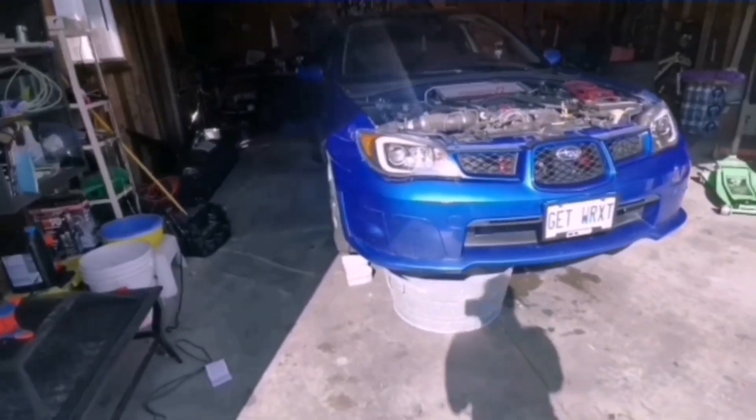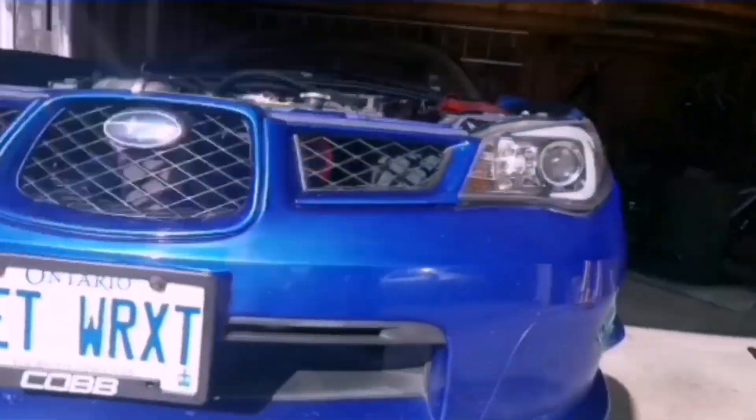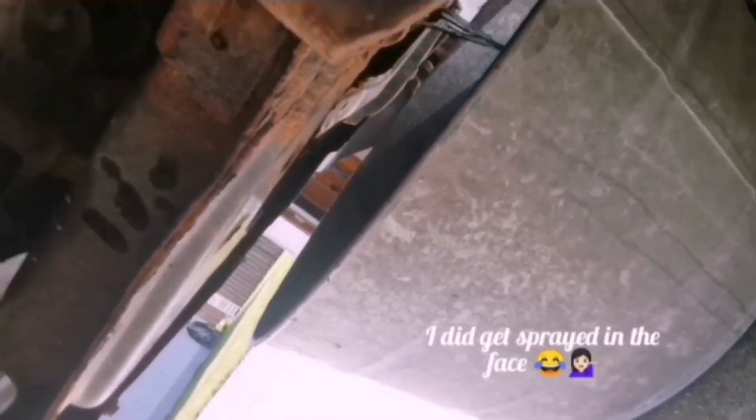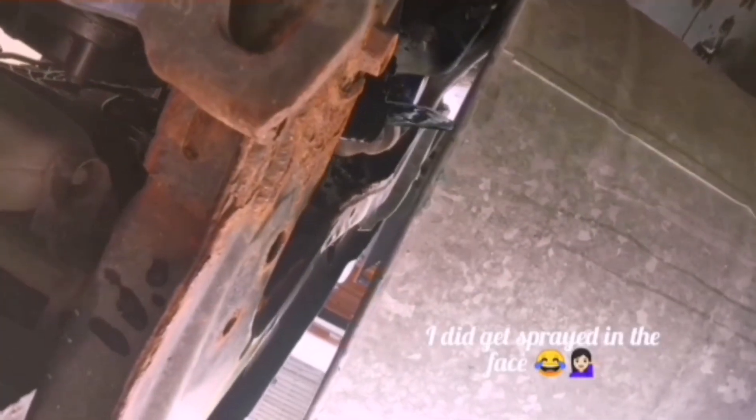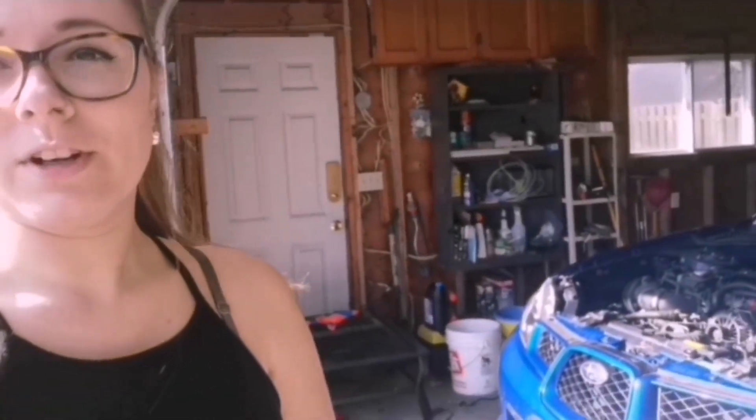That drain plug hates me, so we're going to try on this side. We got the lower rad hose off - we're draining! While that's draining you can get started on some other stuff. We're going to do the intake and probably the intercooler first.